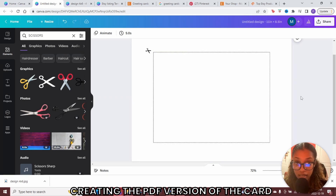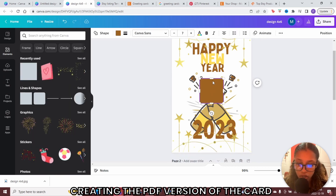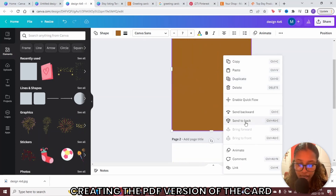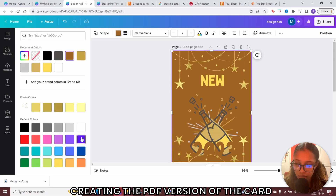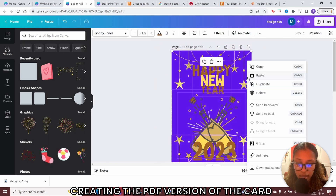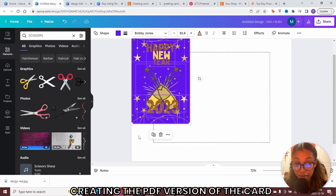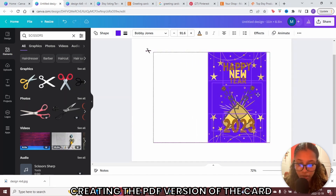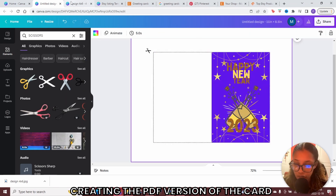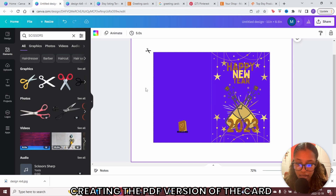Now you need to add your design, since you're creating the file the customer is actually going to get. Head back to where you designed your 4 by 6 card and find a square shape. Extend it to the size of the paper — make sure the corners hit; Canva will let you know. Right-click and send to back, then change the color. Highlight everything on your card, right-click, and click copy. Head back to this design, right-click, and paste. This lets you place it on the paper and recognize where the line is, ensuring the design stays within the line. Do the same for the back, place it into the square, and make sure the corners match.